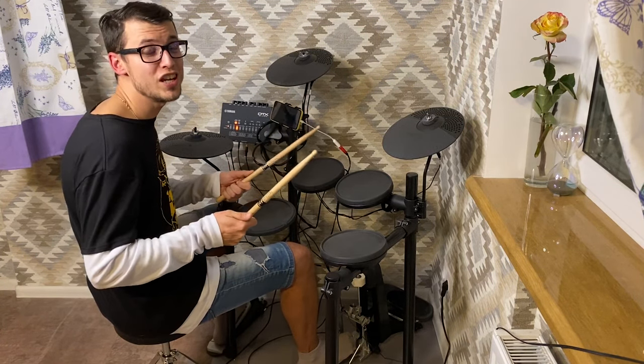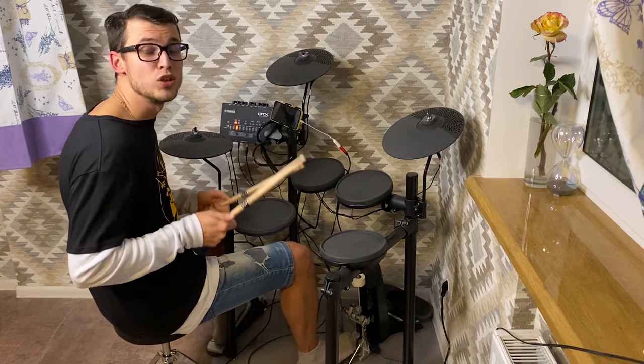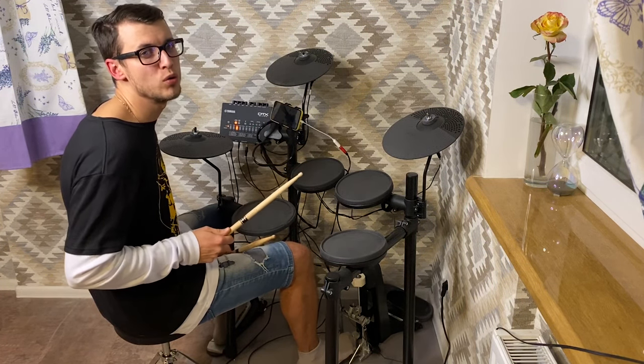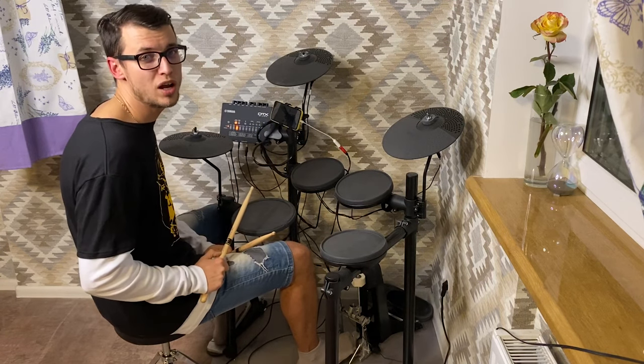What's up guys, this is Sergiy and Drum Fans channel. Today I will quickly review some basic first lessons which I learned watching both English and Russian drum schools.